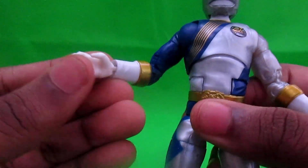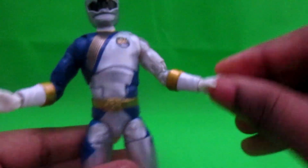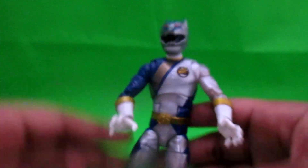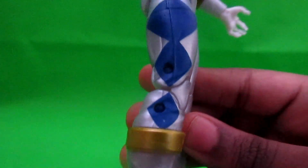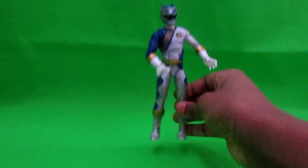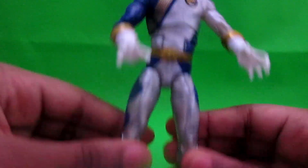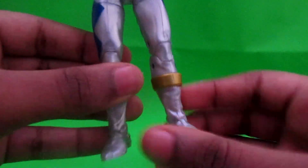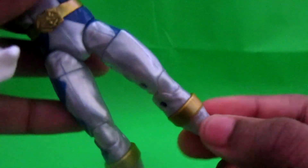When you get this guy, he only has one claw hand in and then another hand. We'll get into the accessories next. Blue — navy blue — doesn't look like it in the light, but it's navy blue. Silver here on his legs. You can move him like this.